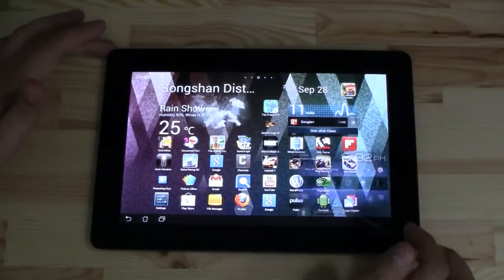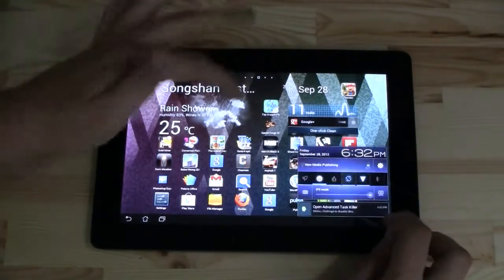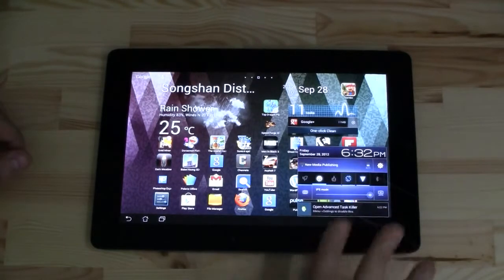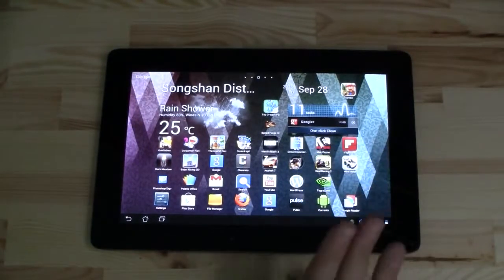There is no more notification bar that we can just pull down like on the Nexus 7. But what you can also notice is this little animation for the notification here — from transparent into the non-transparent window.